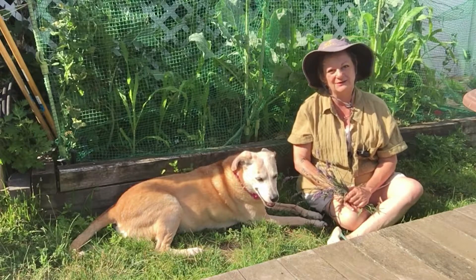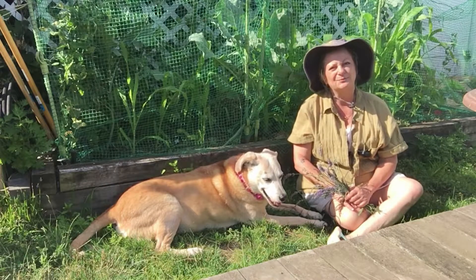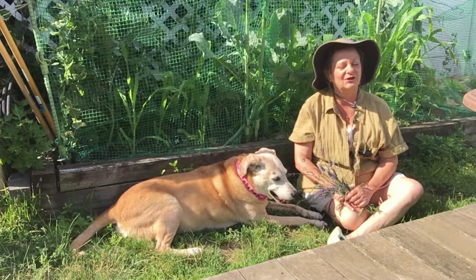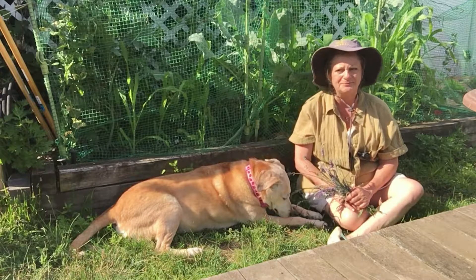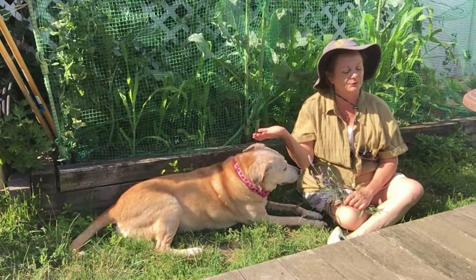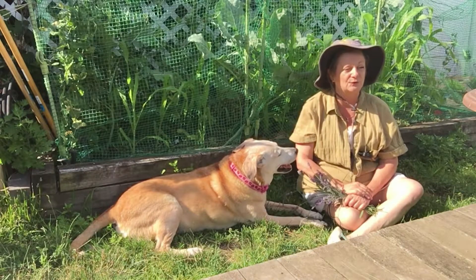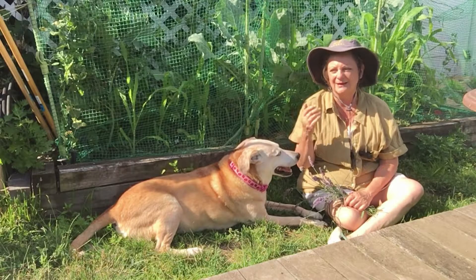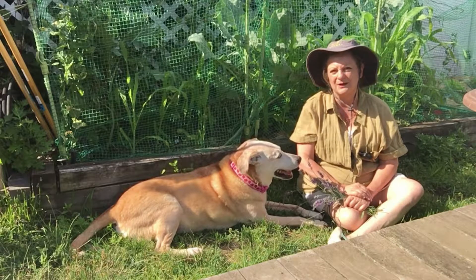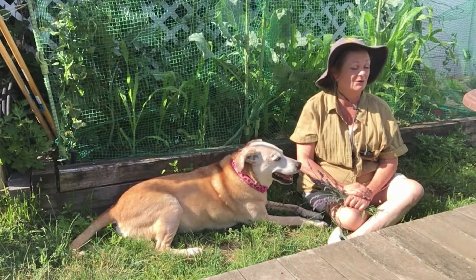I highly suggest, if you don't have any yet, getting a lavender plant in your garden. It is such a wonderful flower to grow. There are so many different uses for it, from making soaps to putting it in tea, drinks, and food. As you can see, the bees absolutely love it. It's good to bring pollinators into your garden, and it's nice to do so with something that makes your garden smell so good.